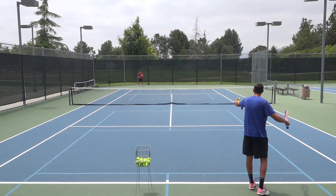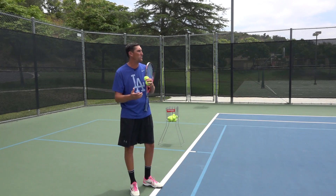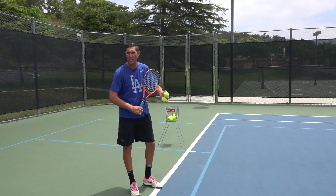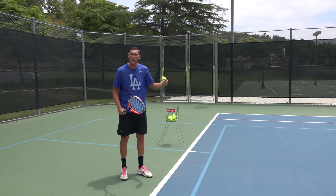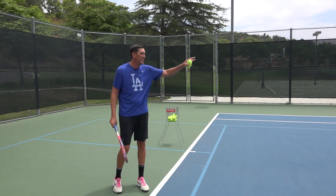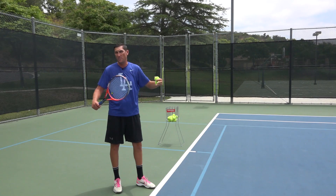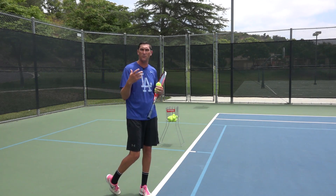The idea with the underhand serve is, don't throw it in a bunch. But if the guy is so far away and you've got a little bit of this disguise going on — you're already in a continental grip — the front part of the court becomes available. The fact that this underhand serve is definitely going to have some cut spin on it is going to make it tough for a guy that's really deep behind the baseline to get to the ball, or at least not hit an effective return.